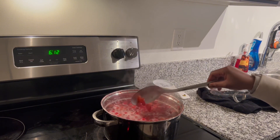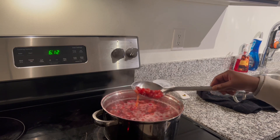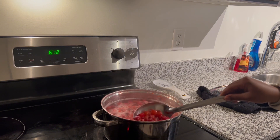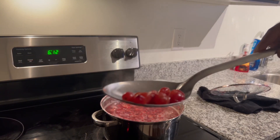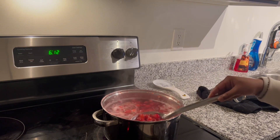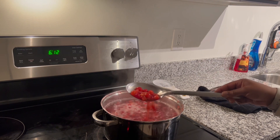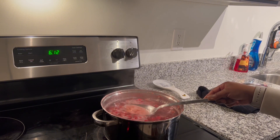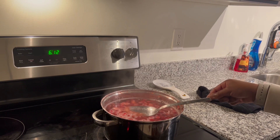When your cranberries are light in color like this and they all look like they have burst open, that's when you know it's ready. See how some of them are falling apart — that means it did its job and all of the good nutrients and juice are out of them. Go ahead and turn your heat off, allow it to cool down a little, and then you'll start adding your sweetener. The color should be a dark red like this, and that'll be another sign to let you know that it's ready.